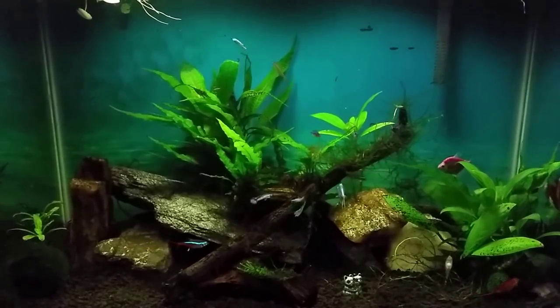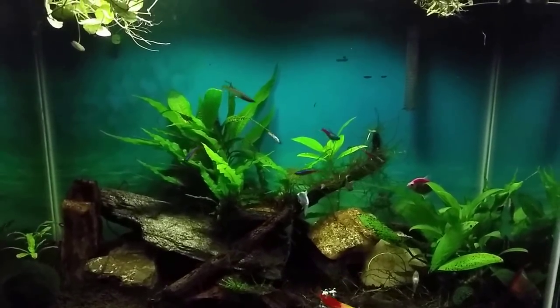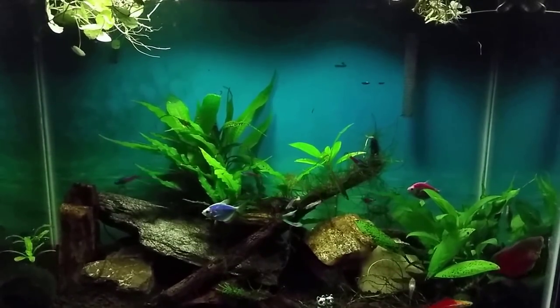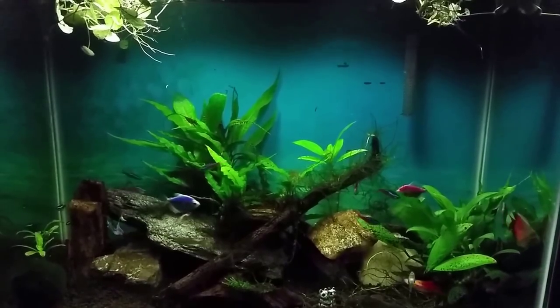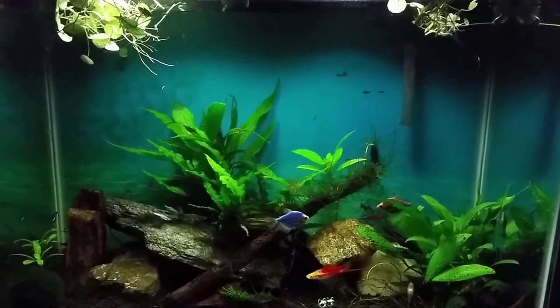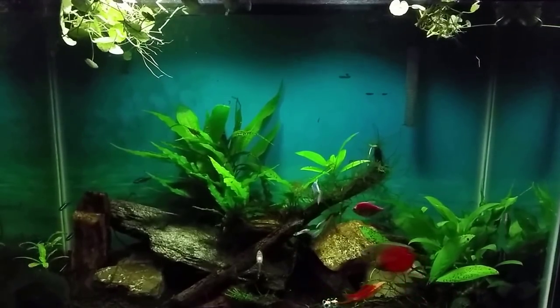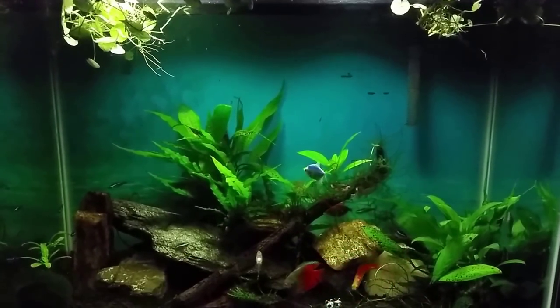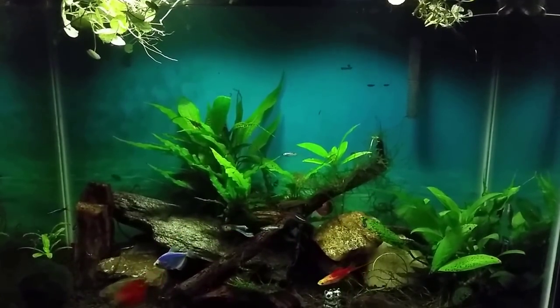I didn't even bother to check the nitrates when I did the water change on this tank and I often don't. I just don't really need to — there's nothing going on in this tank. I check it from time to time but today I didn't bother. I do have some more work to do up here in some other tanks so as I do them I'll just walk around and test all these tanks at the same time. I do keep my eye on them but it's just not anything I worry about on a regular basis.